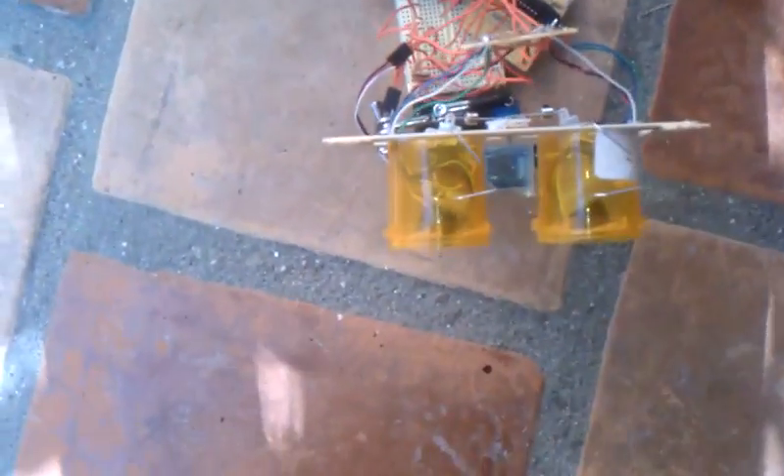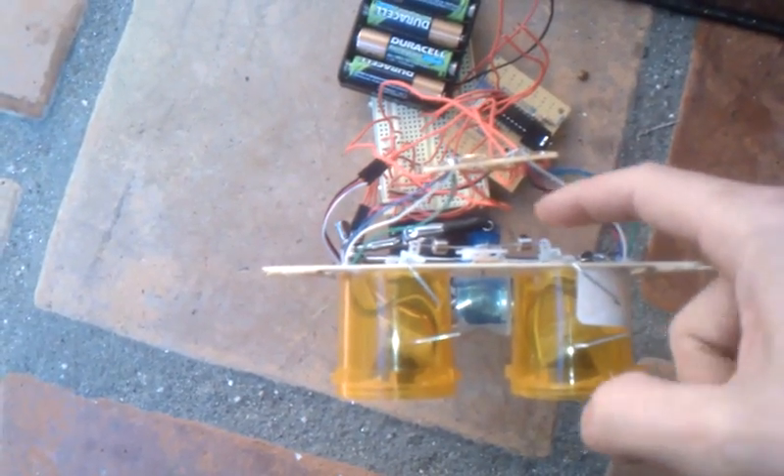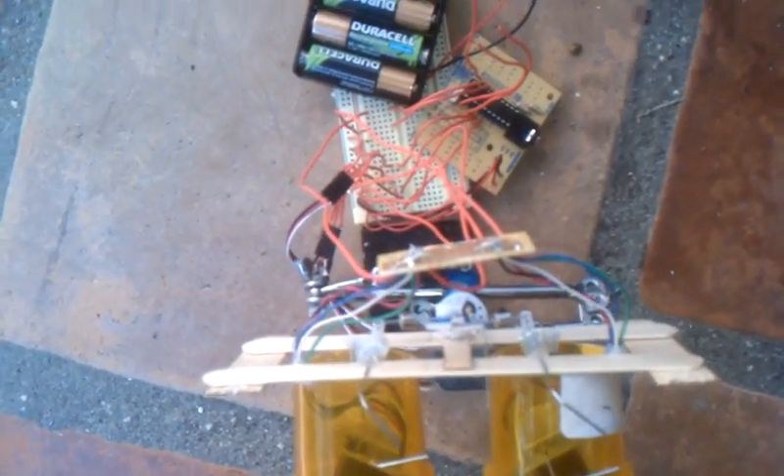I don't know if you can see, but I got it gimbaled — the linkages set up the same as the other. Pivots here, pivots here. Pulls in the back. Single servo.